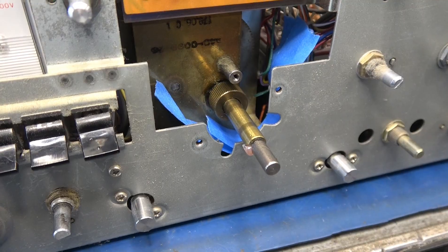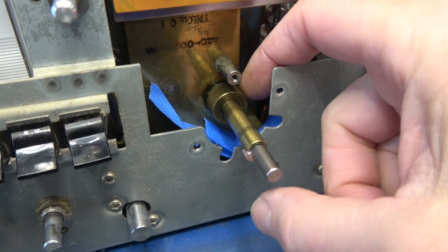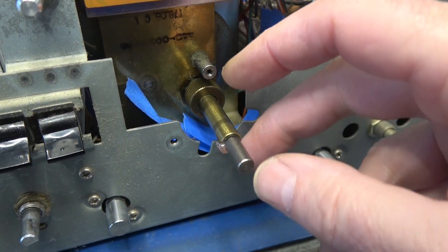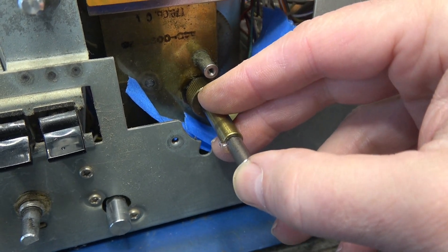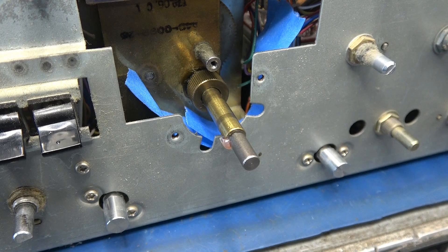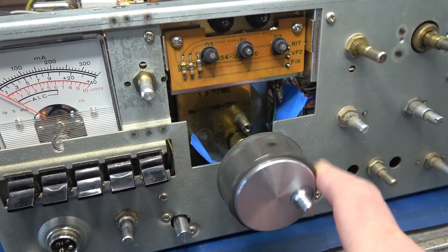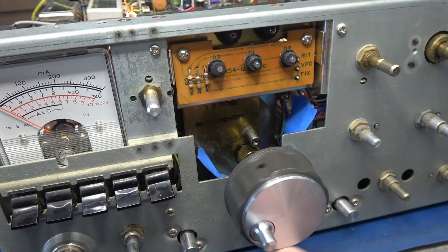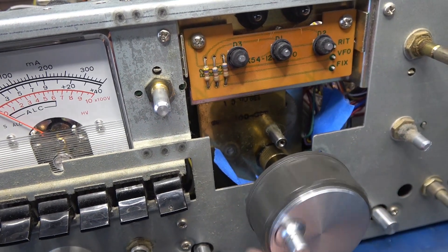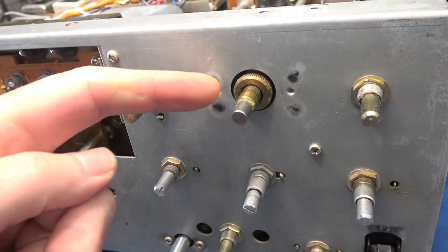A note when you get ready to reinsert the shaft: you have to have the knurled knob loose. Push it in, you'll feel it pop into place, and you have to hold the shaft when you tighten up the knurled cap — they should go right back together. Here's a test of the vernier with the main tuning knob installed — she is smooth as silk, and you can see the main dial shaft spinning.